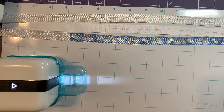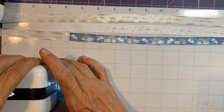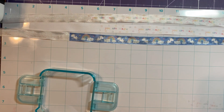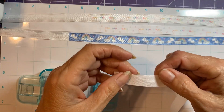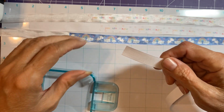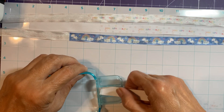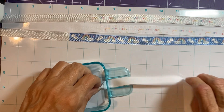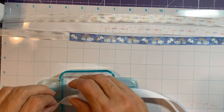I tend to like this medium width. I've used the bigger one and the smaller one, and this size is so far my favorite, at least for the things that I've been working on.